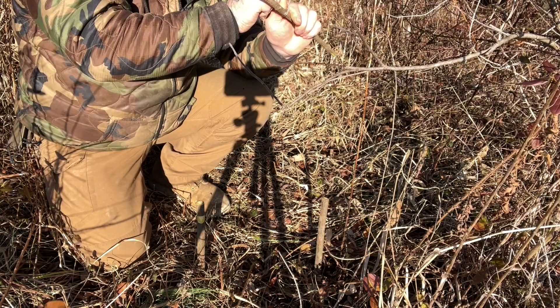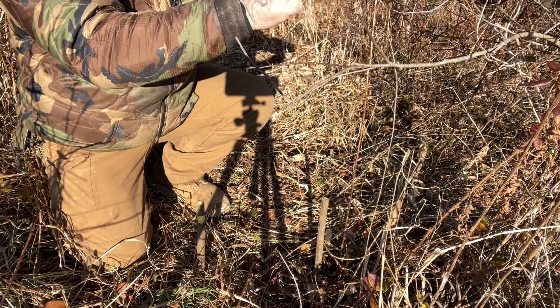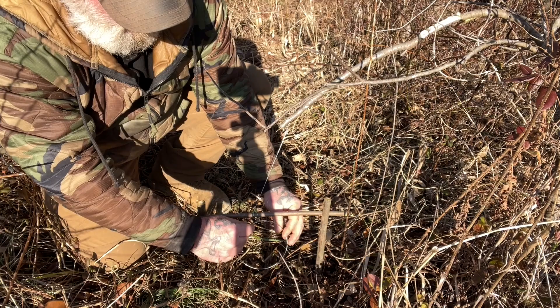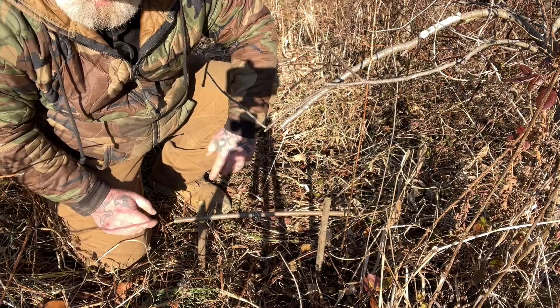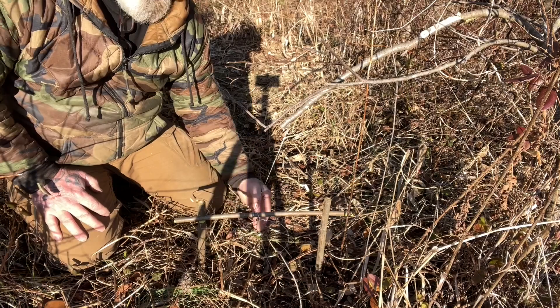Basically now your entire snare is sitting underneath this crossbar. You should be able to pull it down, lock it in place, and adjust your snare loop to exactly where you want it — a little bit up off the ground, about the size of a rabbit. Then fence it a little — put a stick or a tuft of grass to make the animal walk through the center. It doesn't matter which side he comes from, he's going to bump the snare and you'll catch him.